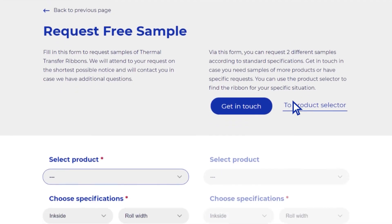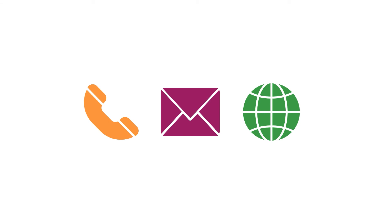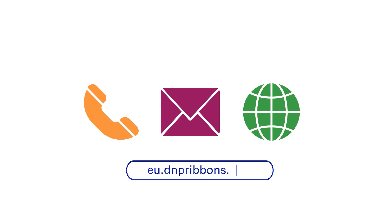Put the product to the test yourself and order your free sample. Are you in need of technical support in finding the right wax resin formulation? Our experts are available to enable you to secure the best possible print result. We are here to help.